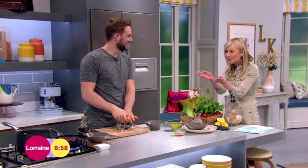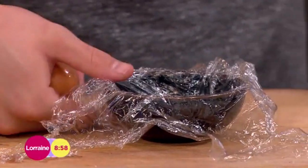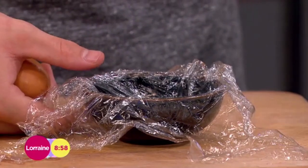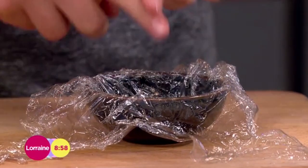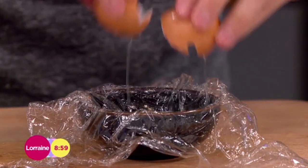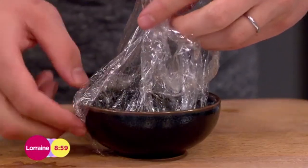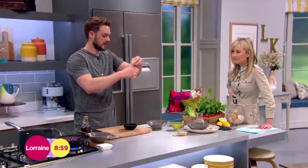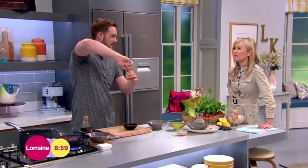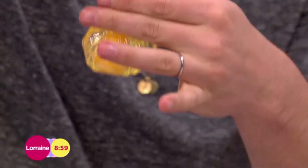This is actually Jamie Oliver's tip, so it's not original from me — I've stolen it from Jamie, but it's very good. All you need to do is line a ramekin with some cling film, grease it a little bit, and then crack your egg into it. Bring the top of the cling film together into a little money-bag parcel — make sure there are no holes and really twist it quite well.